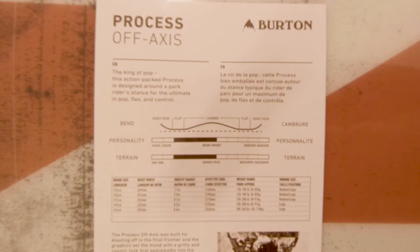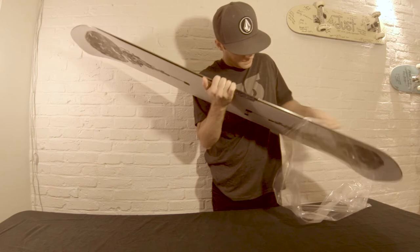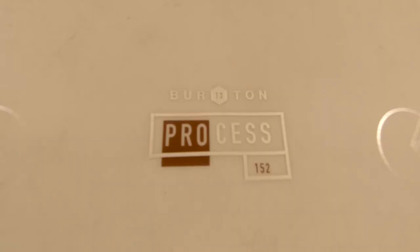This action-packed process is designed around a park rider stance for the ultimate in pop, flexing, and control. This is the Burton Process Off-Axis, which Burton describes as their high-end park-specific board. All their team riders ride it when they're riding park. Straight from Burton's website: the Process Off-Axis aligns key tech with the typical park rider stance to unleash the board's natural flex, edge hold, and landing control. Squeeze box core profiling energizes the board without sacrificing stability, while pure pop camber amplifies ollies and loosens up the overall feel for a more playful take on traditional camber. Softer flexing than the Custom, the Process Off-Axis is the park rider's secret weapon.